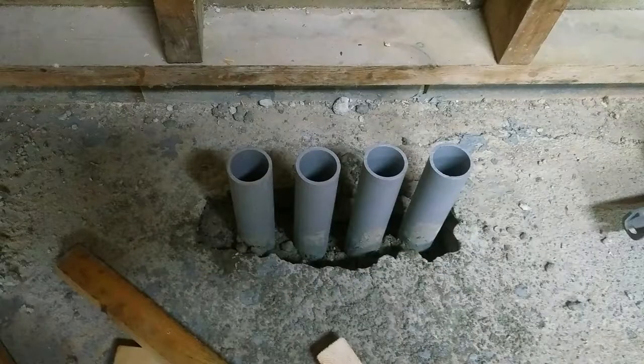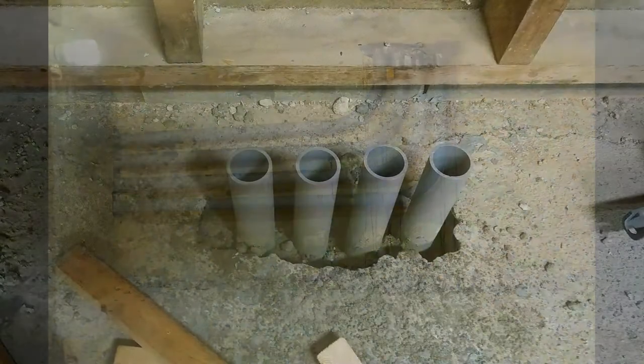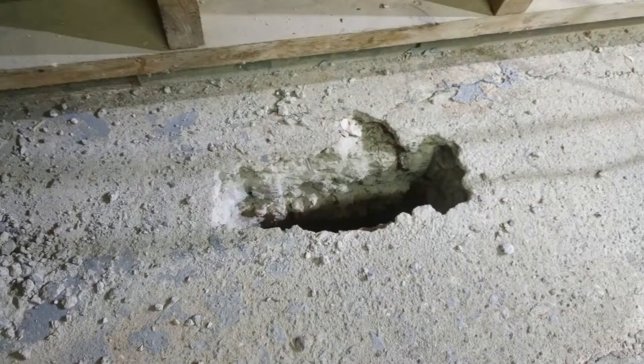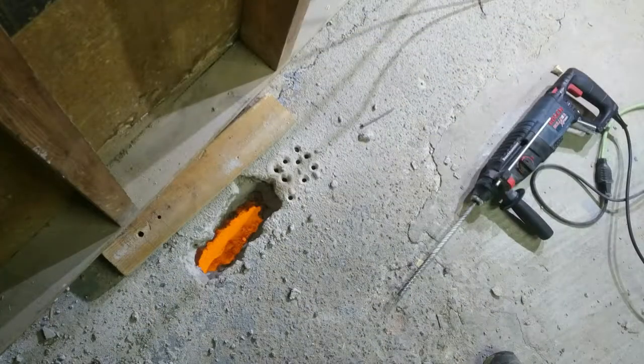I did do a little bit of stuff off camera — I installed some conduits going to the basement. It was just easier to do off camera because I was going back and forth. I have a crawl space right under the garage, so I made a slot and was able to fit four conduits. They go under the crawl space, turn, and then there's another wall that accesses the basement — or actually the other crawl space, since I have two. So basically it goes from inside the garage, under the garage, and then into the house.